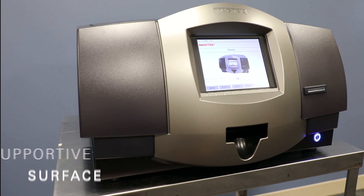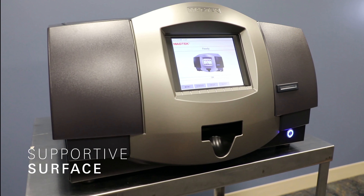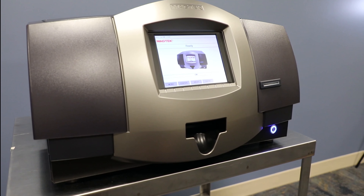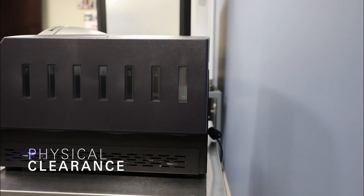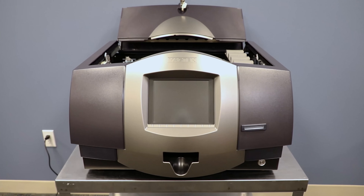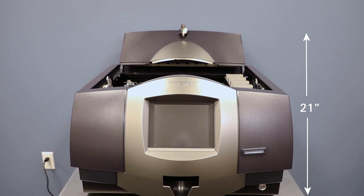Express Card 3000 must be installed on a flat, level surface capable of supporting the weight of the device plus the weight of a person leaning against it. Make sure Express Card 3000's placement during normal operation provides the physical clearances needed to allow adequate cooling and keeps the rear cables from crushing. The position during maintenance and insertion of consumables will also need proper physical clearance, allowing for operators to perform maintenance.